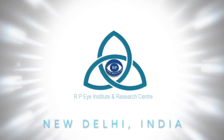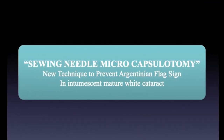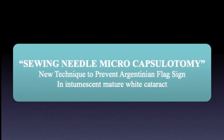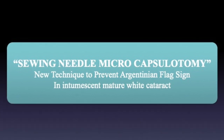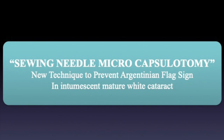Welcome to RPA Institute and Research Center, New Delhi. In this film, we aim to demonstrate an efficient new technique, Sewing Needle Microcapsulotomy, to prevent Argentinian flag sign during capsulorrhexis in patients with intumescent pearly white mature cataracts.